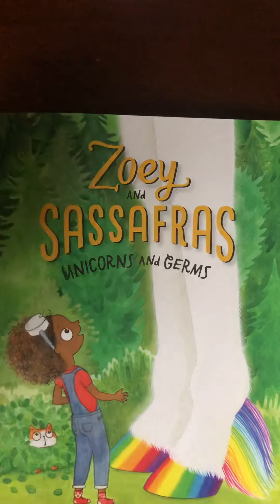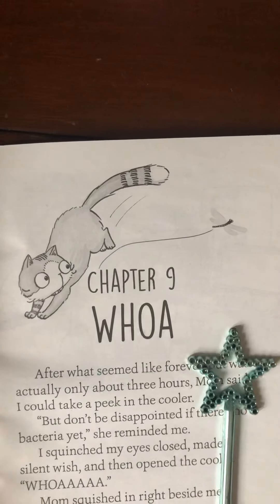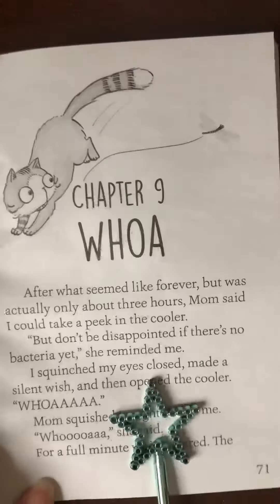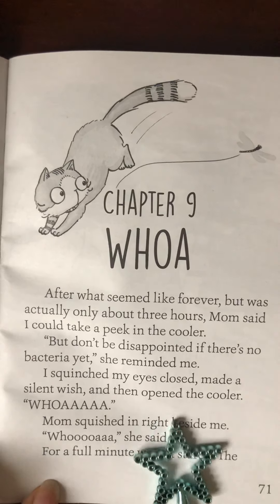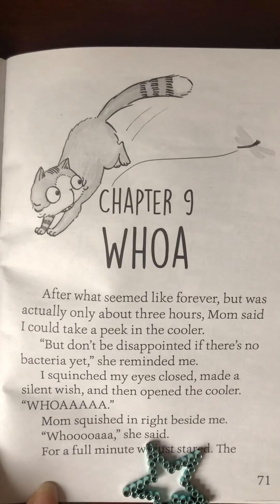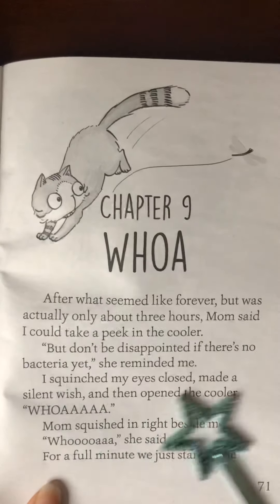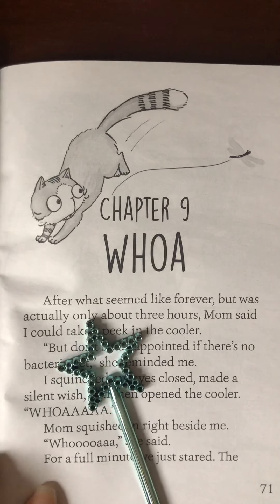Hey, time to start reading Unicorns and Germs. We are on Chapter 9 called Whoa. As you're listening to Chapter 9, I want you to think about why is it important to Zoe to write down her procedures. So let's pay attention to that while we're reading.